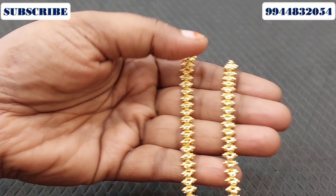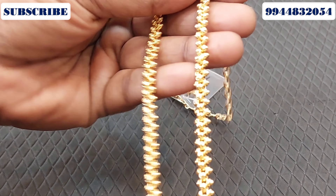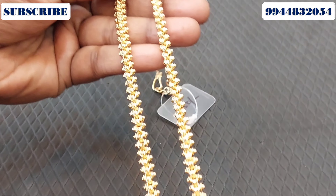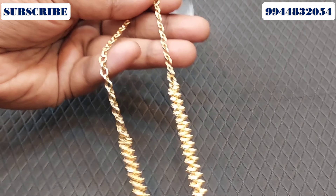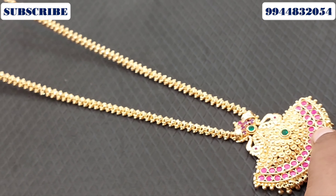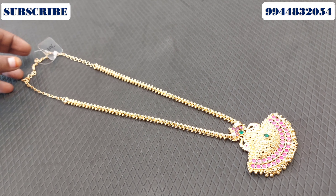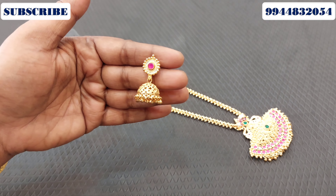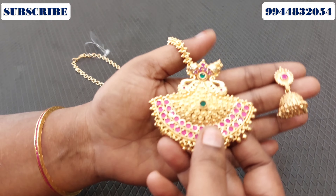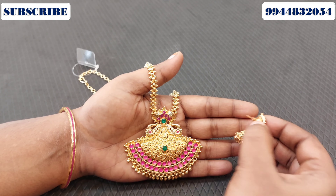Let's look at this chain. This chain is a 2-pattern chain. I normally put this chain at 4.5 inches for 24 inches length. You have a length of 24 inches and you can adjust the back chain. You can see this necklace has multiple patterns. Here is a matching earring set.